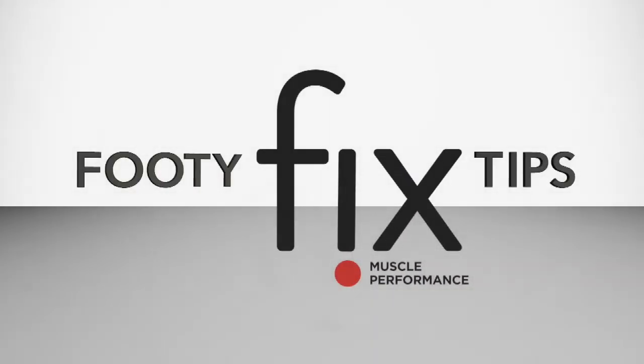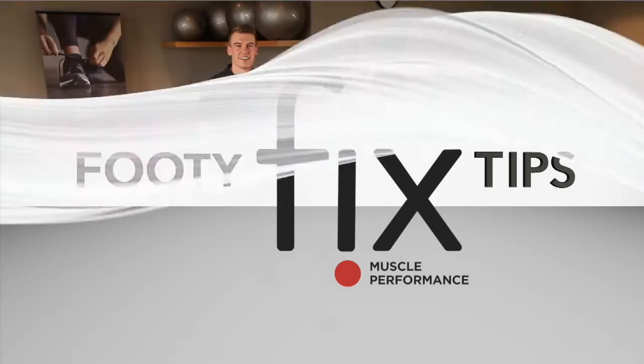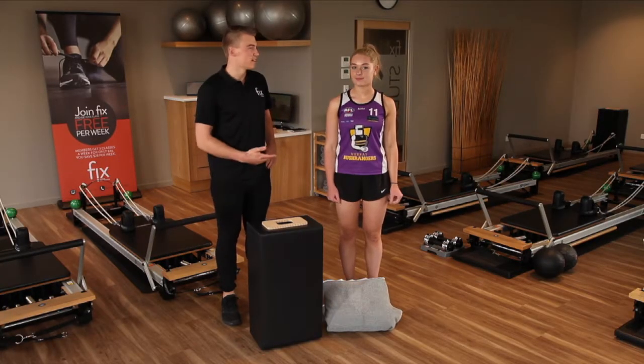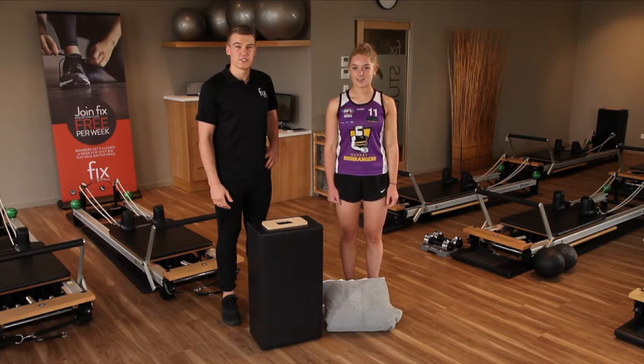Fixed Footy Tips, thanks to Fixed Muscle Performance. Hi, my name's Adrian and I'm here today at Fixed Muscle Performance with Grace for our quick Fixed Footy Tip this week.